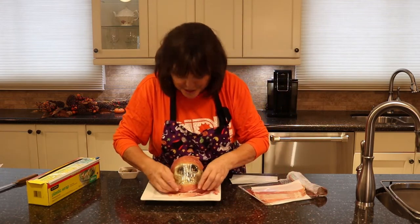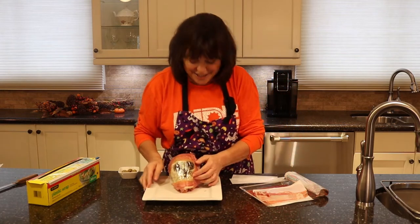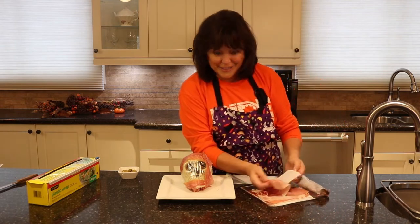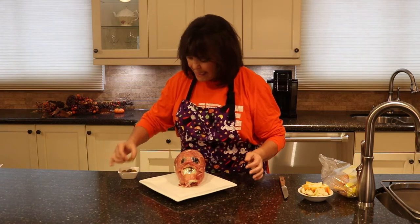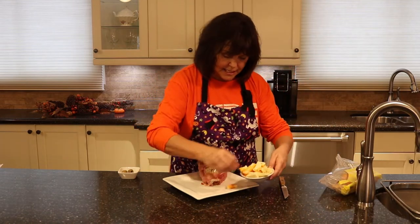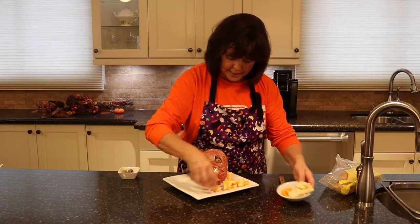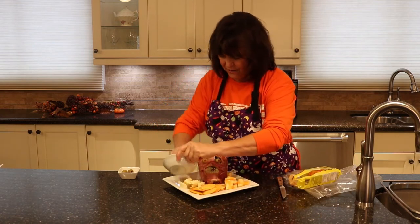I like that he's got teeth. I'm going to go around here — oh, I'm liking him already! It looks like the muscle matter underneath the skin — I love it. For those openings, get yourself some olives and shove them in there for the eyes. This is going to be a cheese plate for the family. I've got some rice crackers, some jalapeño cheese, and some cheddar.